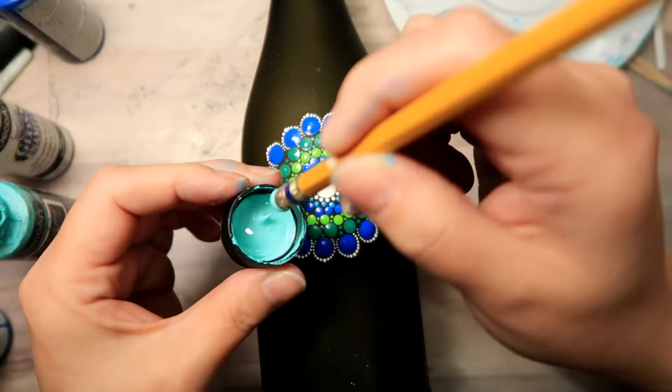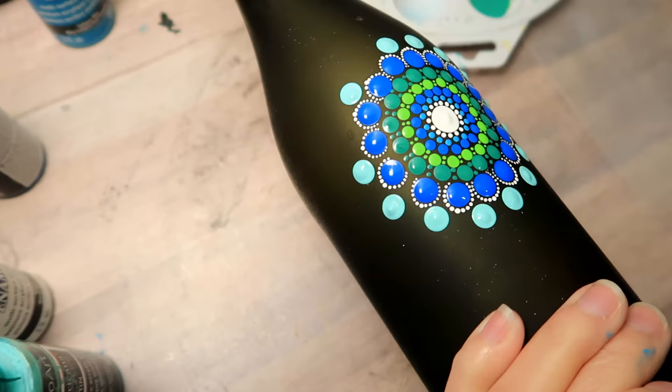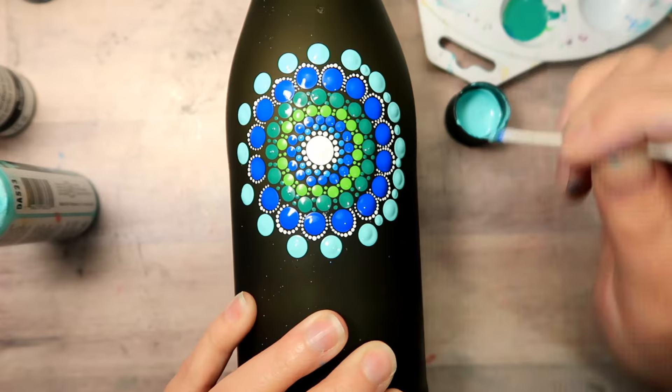For the next row I'm going back with the regular size pencil and this paint is called Coastal Waters - it's a really, really light teal paint, it's beautiful. Then in between each of those, down towards the base of it, I'm going to place one smaller dot with the thick end of the cotton swab.